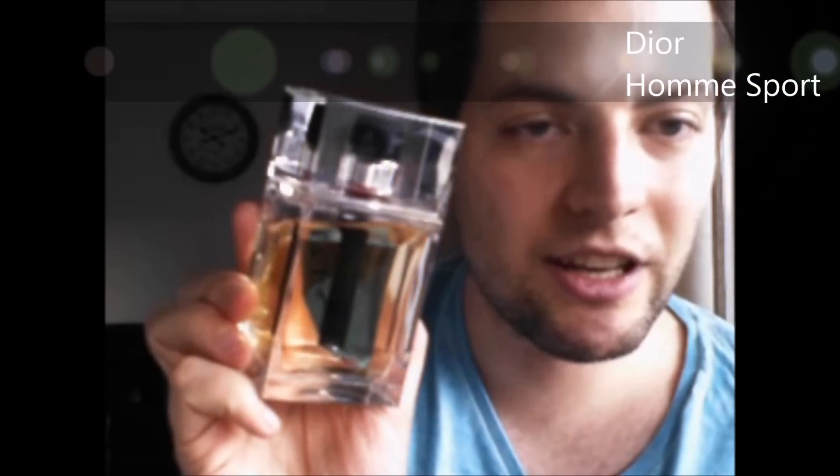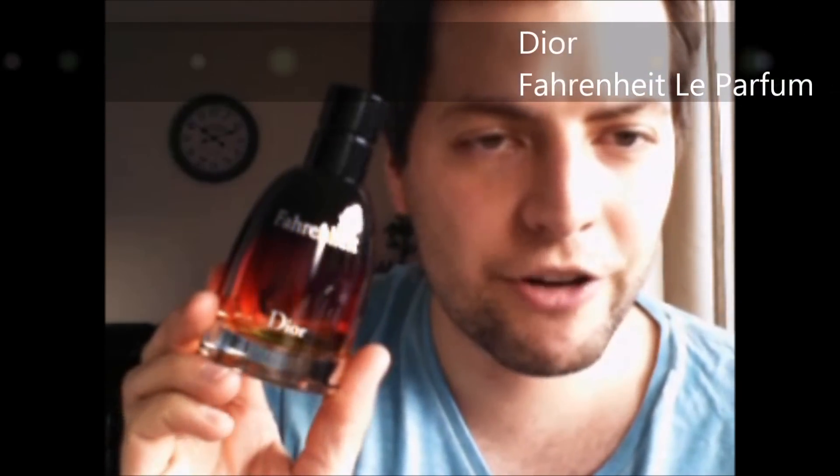Dior Homme Intense is darker and deeper and more yummy — I love this one. Then we have the Dior Homme Sport, which is the summery version. Let's go to Fahrenheit — this is the perfume version, which is the newest edition. I'm in love with this one. It has a lot of violets and leather, and it radiates a lot when you get hot. So it's a perfect scent — love this one, Fahrenheit from Dior.